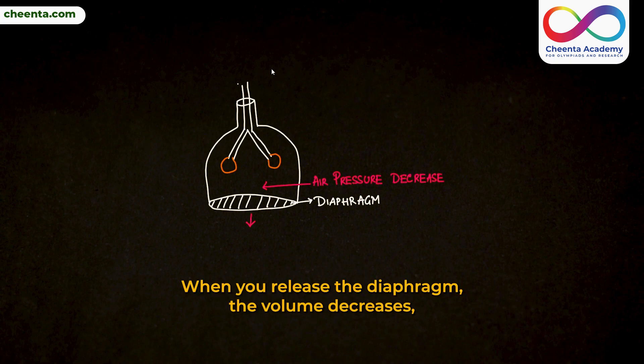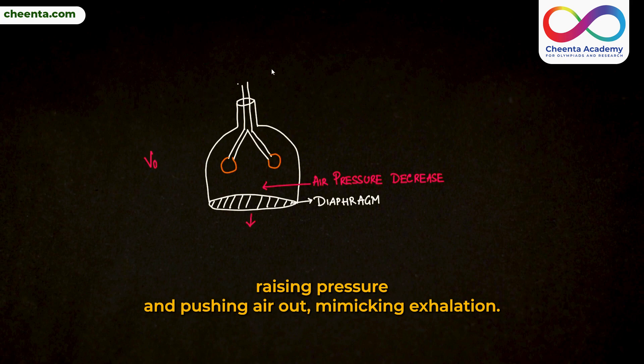When you release the diaphragm, the volume decreases, raising pressure and pushing air out, mimicking exhalation.